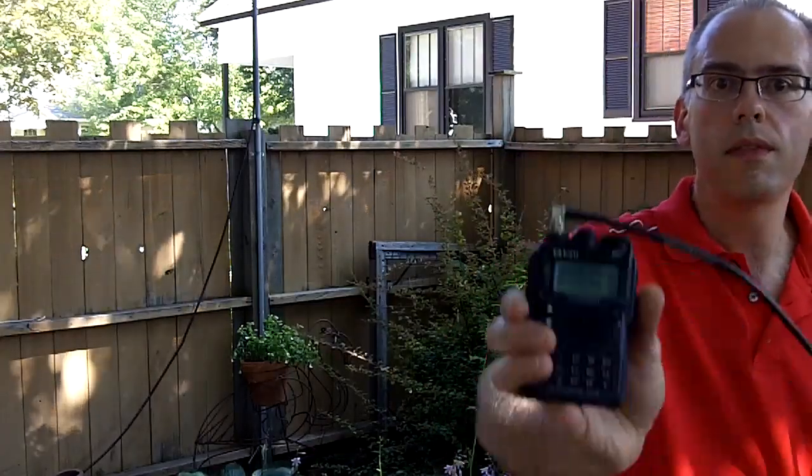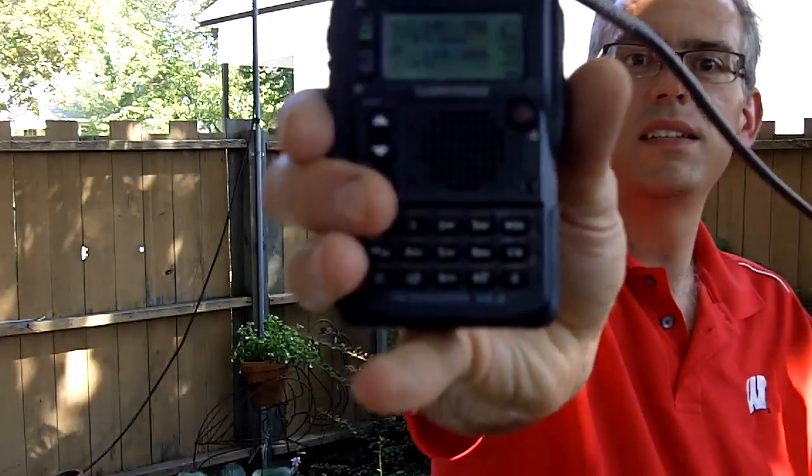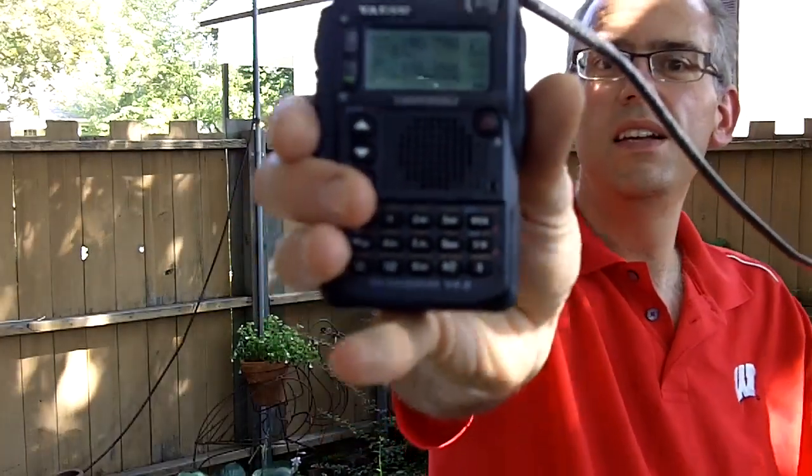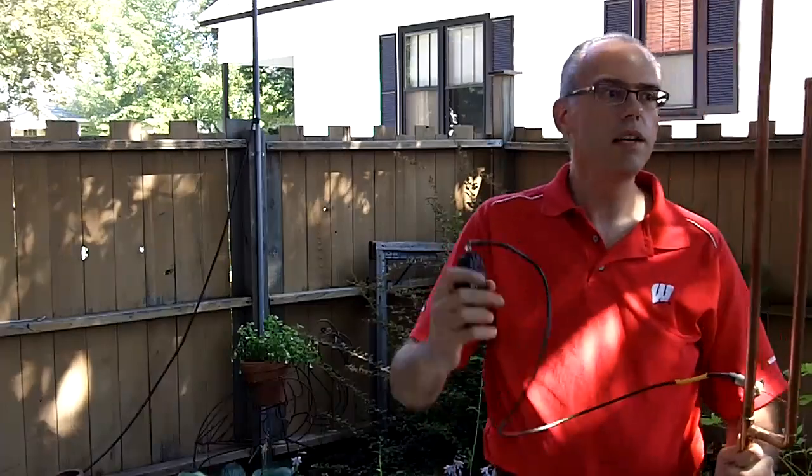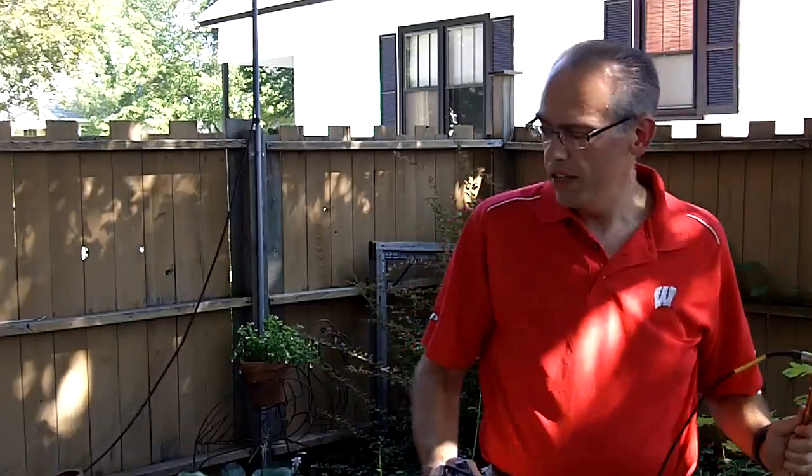Alright, good, strong, solid signal from a repeater that is more than 50 miles away, holding the antenna in my hand underneath a big shade tree.